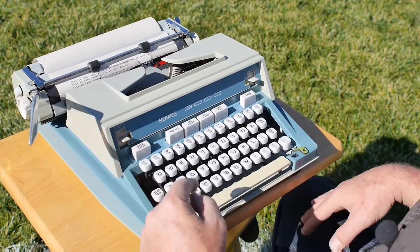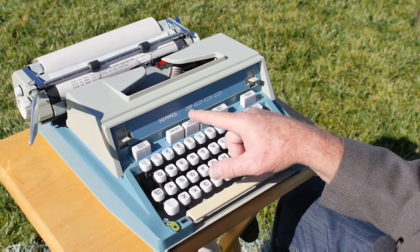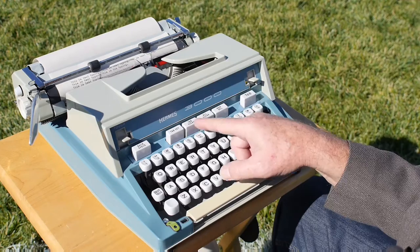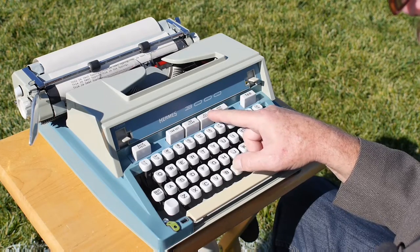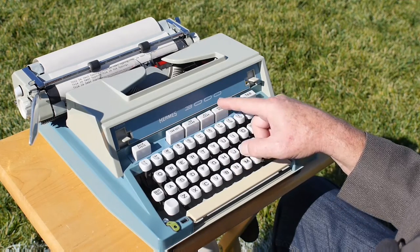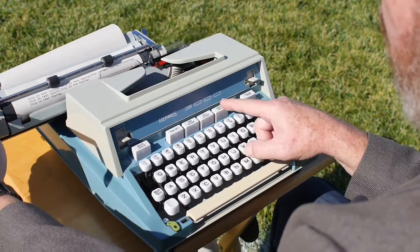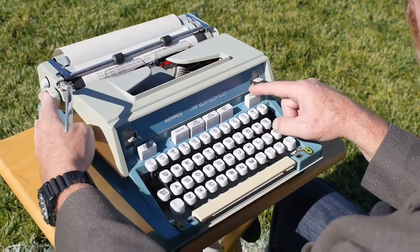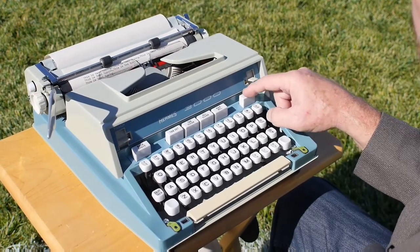Next to the touch selector is your backspace key, then your tab set key. Here's your tab clear — you can clear the individual tab you're currently at. This is the all-clear, which clears all the tabs at once. Here's your margin release, which enables you to go beyond the right or left margin. And this is your tab button itself.